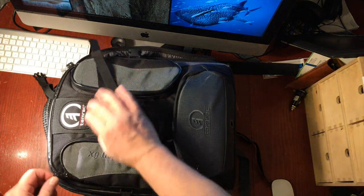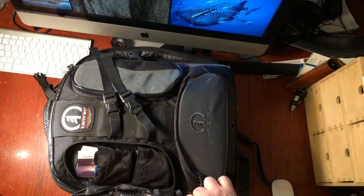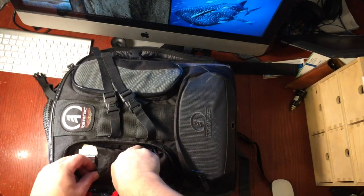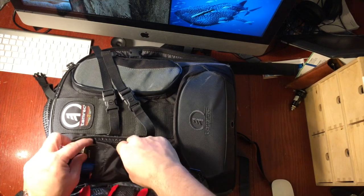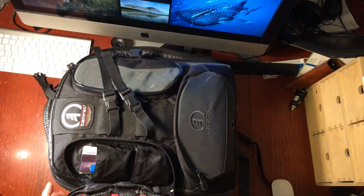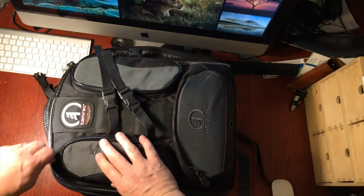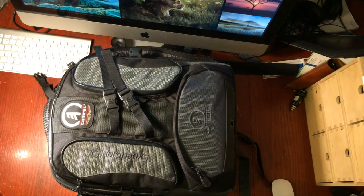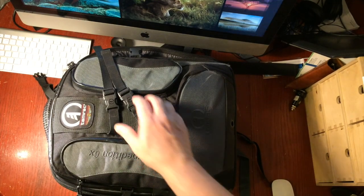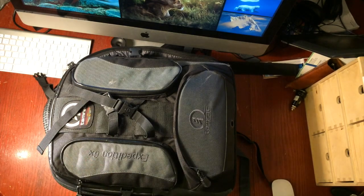There are two compartments at the top. I don't carry too much in here, but I do have spare batteries, Canon remote control cards, and memory cards. You can never have enough good memory cards — I had a memory card fail on me about a month ago, which was not fun. Do get a well-known brand or you may have problems.